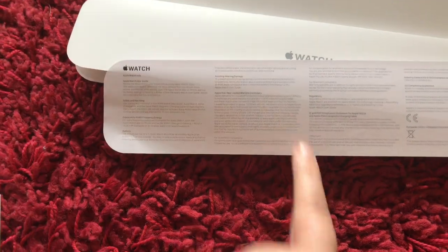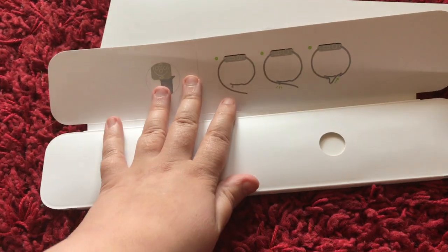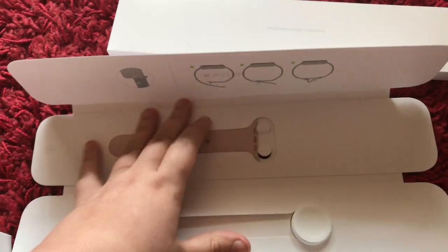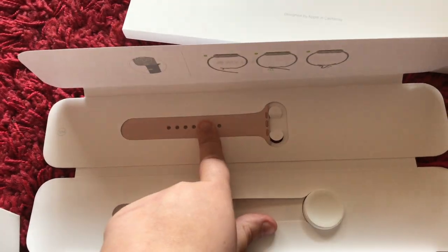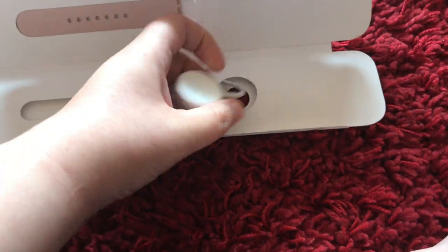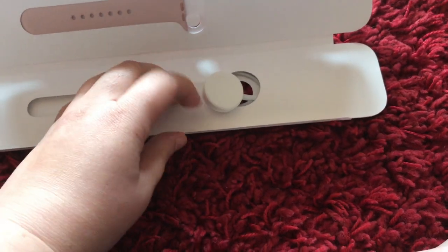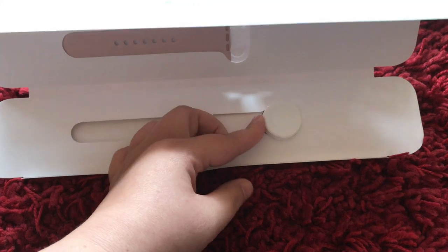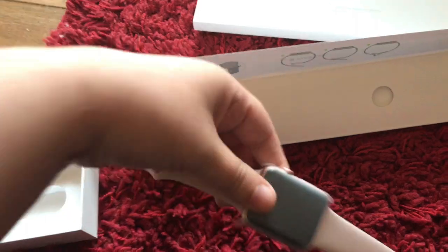Next is your warranty and info about the Apple Watch, and then this section is where your charger comes. It tells you again how to take your straps off, because you can buy other straps in different colors. There is the small strap which I'll be putting on in a moment. The charger itself is magnetic, which is so cool — I like that you don't have to plug anything in. It's just a standard USB lead.